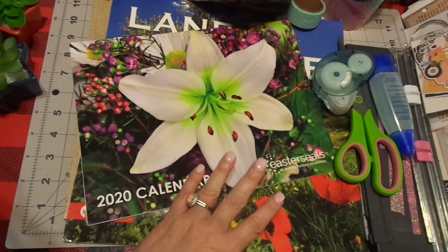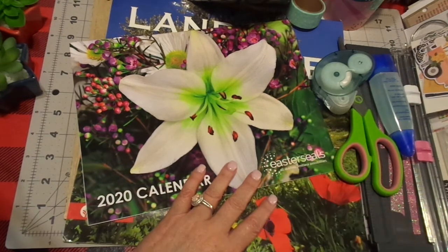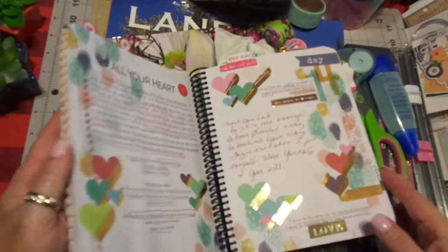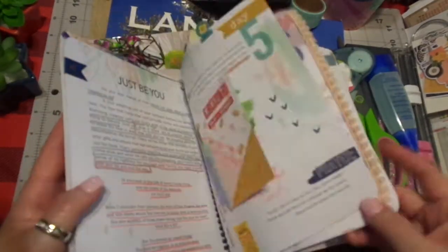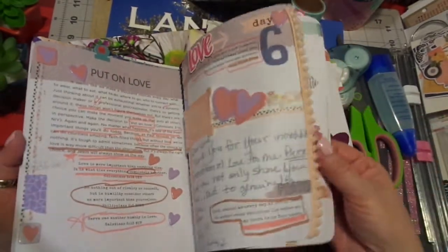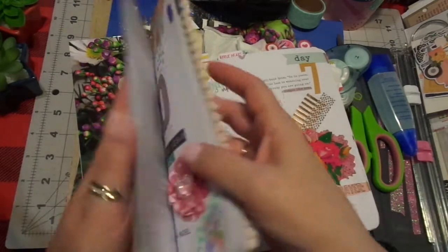Seriously, you're going to look at my stuff. If anybody watches my 100 days, I look at some of my journaling and I think, wow, that looks like a kindergartner did that. But I don't care because it's between the Lord and me.